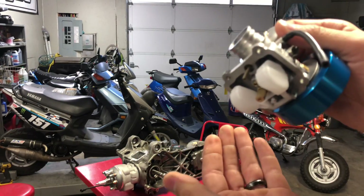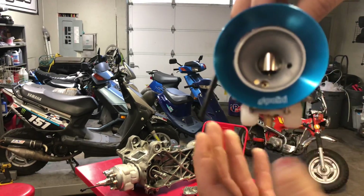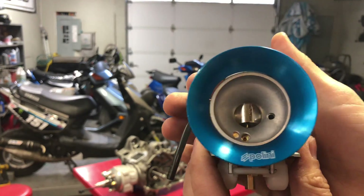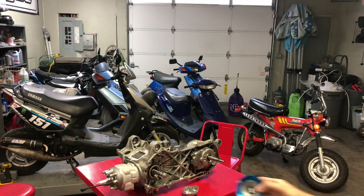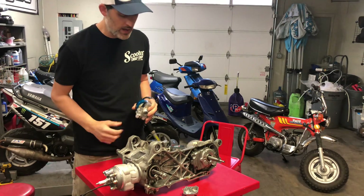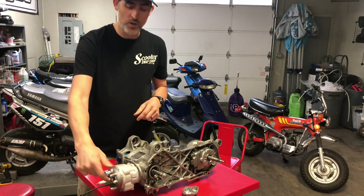Anytime you do a build, I suggest grabbing a Trail Tech temp gauge at least, because that's cheap insurance. They're $55 with us — ours have extensions long enough to reach your headset. On a liquid-cooled bike, the temp gauge reads water temperature in the head. On an air-cooled bike, you put it around the spark plug — it's a 14mm ring that goes around the spark plug and tells you your temp.